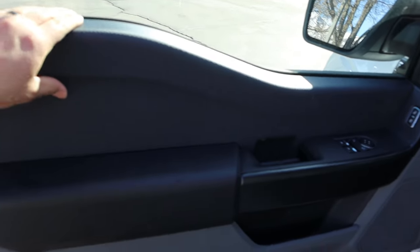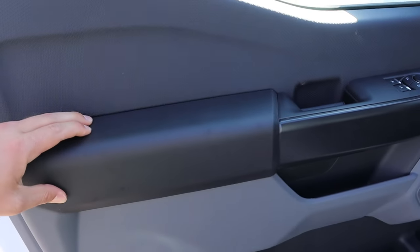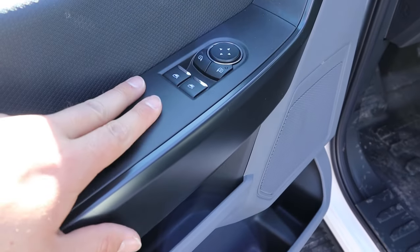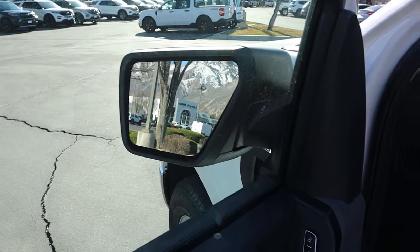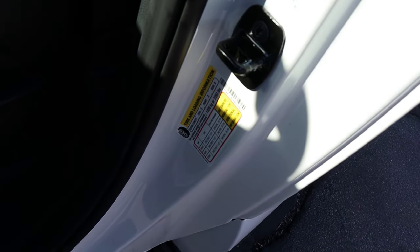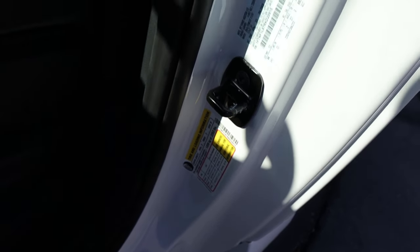Popping inside, it's a little more basic with material use — again, it's a work truck at the end of the day. But there is tons of storage here. Automatic windows and blind spot monitoring are included. The payload on this is 2,263 pounds — that's impressive.